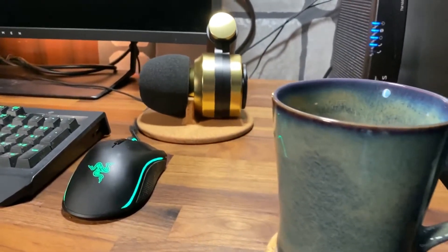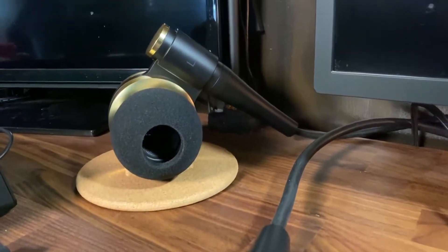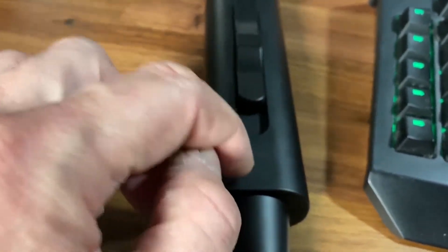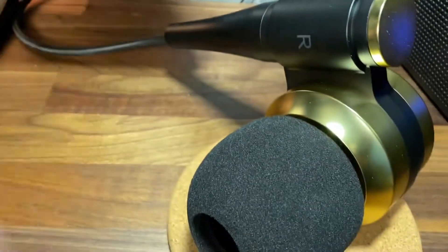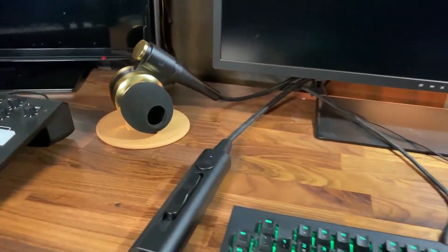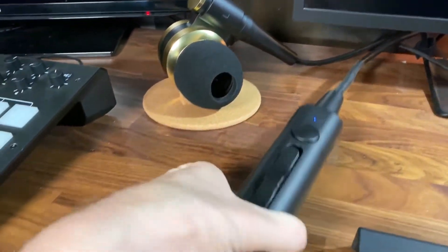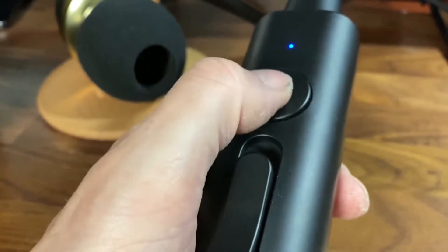Like I said, I thought that I had seen it all, but apparently I have not. The whole thing is rather plasticky, but it seems durable enough. But yeah, if you want weird, unique, and different, I think Elecom's got you covered.